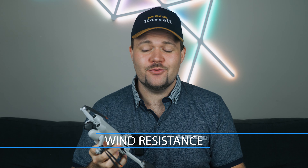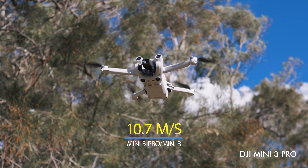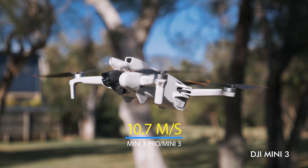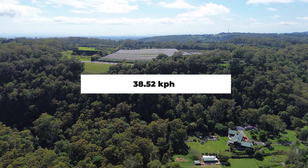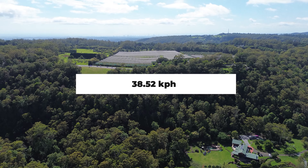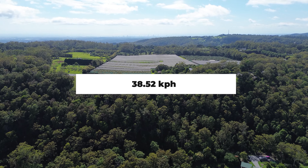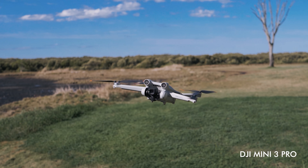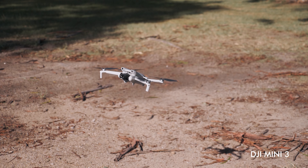Both the Mini 3 Pro and Mini 3 have the exact same wind resistance rating, handling up to 10.7 meters per second — that's about 38.52 kilometers per hour. Having flown both drones in gusts of 35-36 km/h, neither drone showed any sign of struggling. In terms of wind resistance, these two drones are equal.